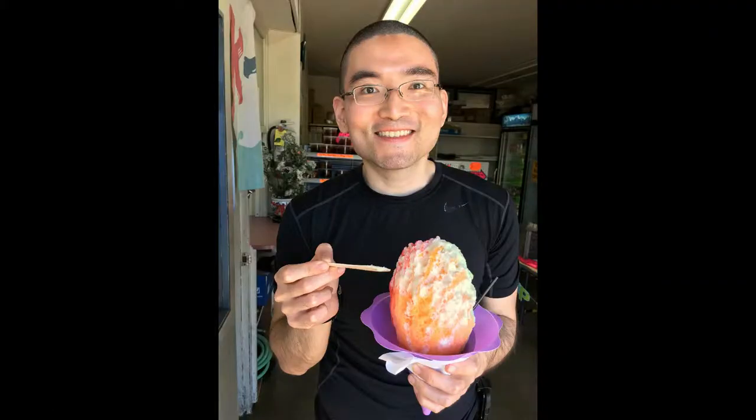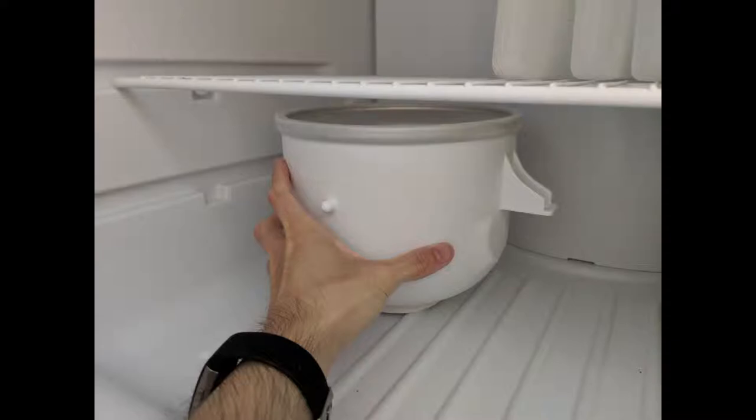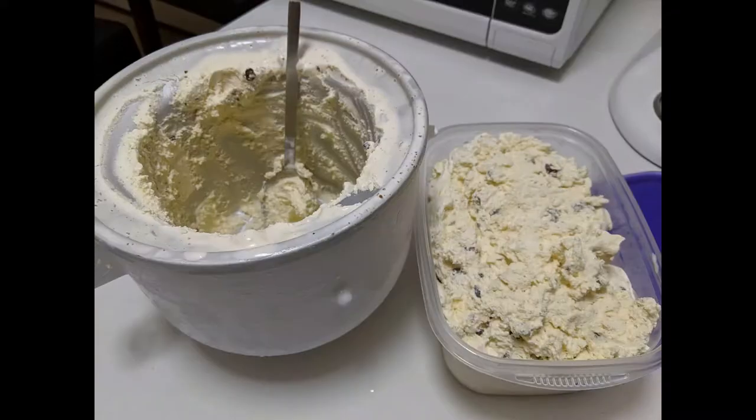Hawaii is really hot and I don't have air conditioning, so the ice cream melts when I try to transfer it to a new container. When I first started making ice cream this went on for over a year, until my best friend told me I was an idiot and that I should just put the bowl back into the freezer, let it set, and then transfer it to another container.